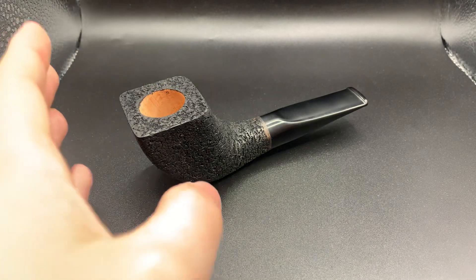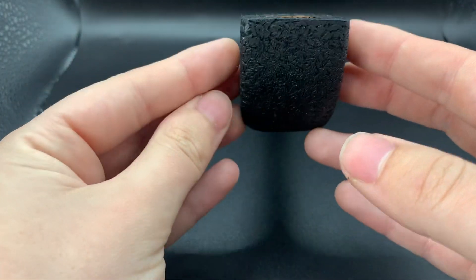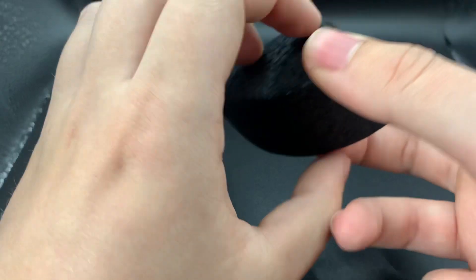Morning guys, hope you're doing well. Today we've got pipe 117. This is a freehand Danish horn, fully rusticated, black vulcanite handcut stem, non-filtered.